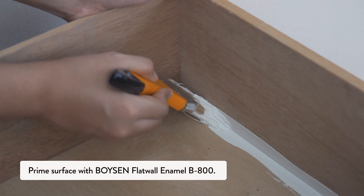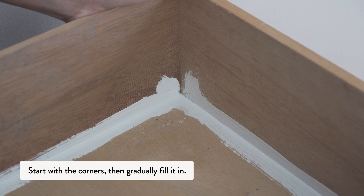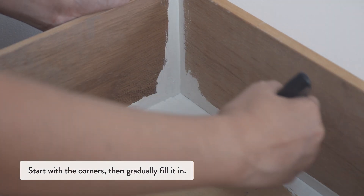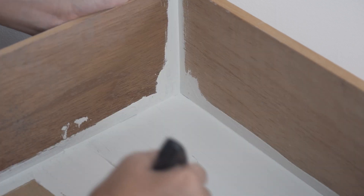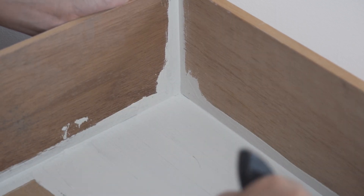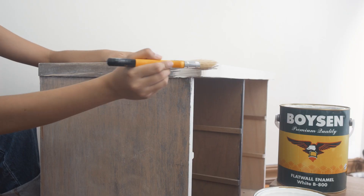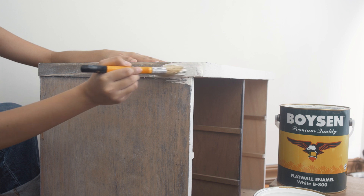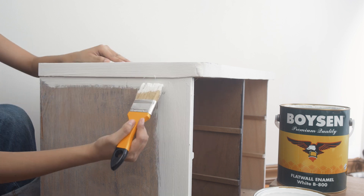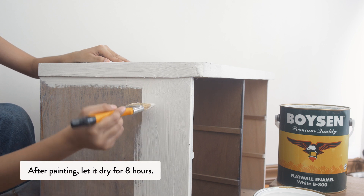Prime the surface with Boysen Flat Wall Enamel. Start with the corners, then gradually fill it in. Let it dry for 8 hours.